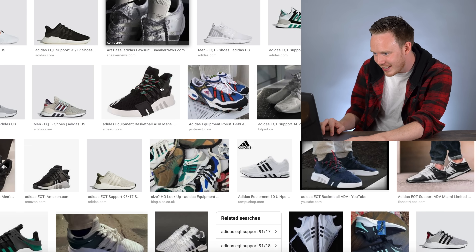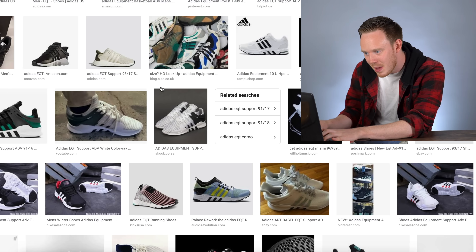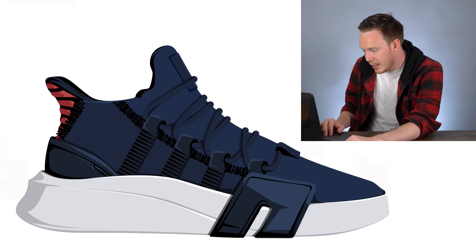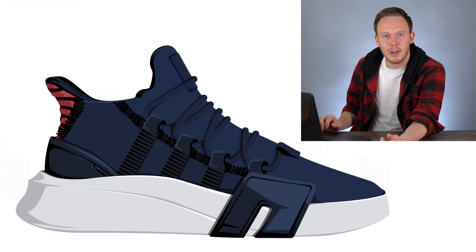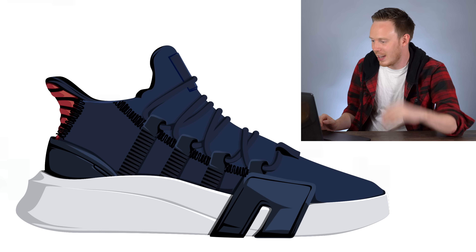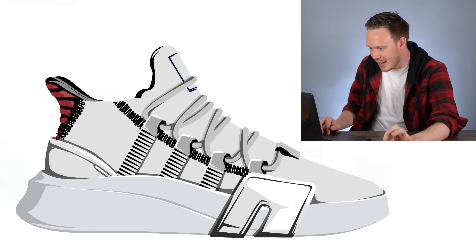Going through the images — at least it looks like she actually did the art, which is good. It does kind of suck that she ripped it straight off an actual shoe. And if I was someone who was actually trying to get this sneaker produced, I would be in for a rude awakening in the form of Adidas sending me a cease and desist — or suing me.